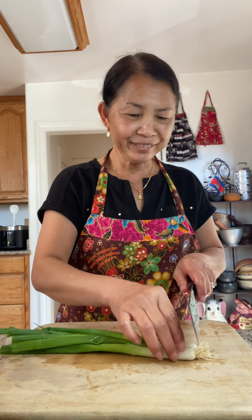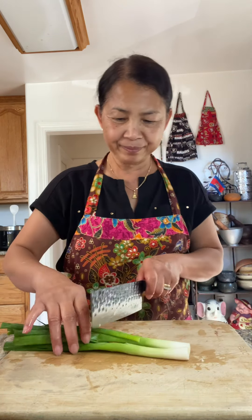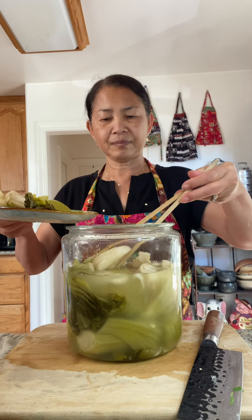Some green onion. I'm going to give this a wash to get rid of the salt. I'm going to cut it into small pieces.